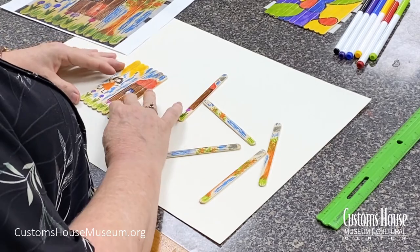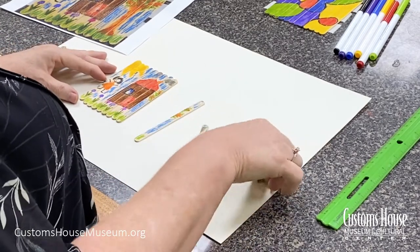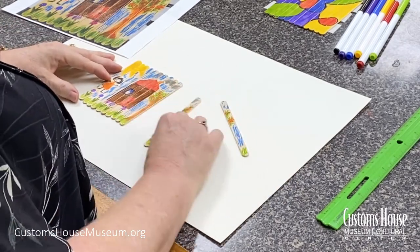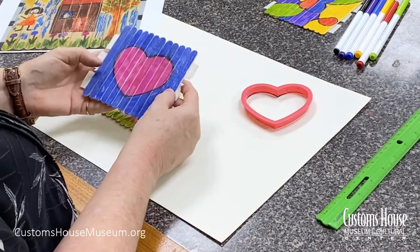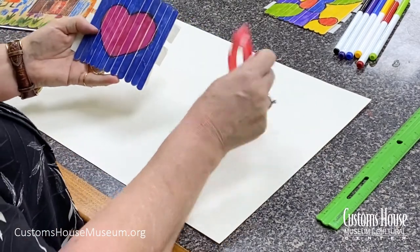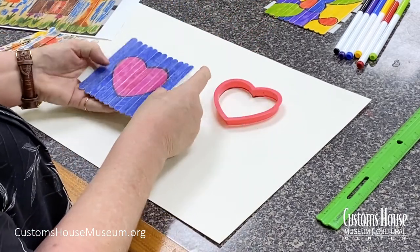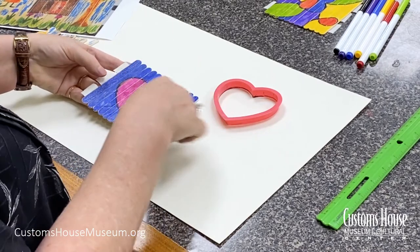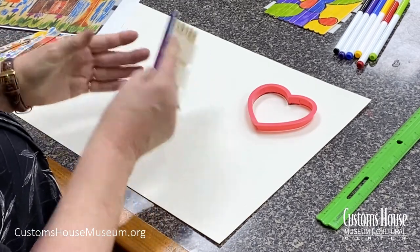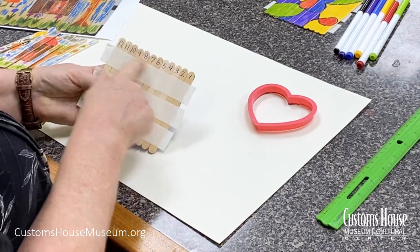Your child can create a puzzle as simple or as complex as they want — that's one of the things I love about this project. It can work for four-year-olds on up to adults. Here's a very simple puzzle created by drawing around the outline of a cookie cutter and coloring around it and the background. You can also number the sticks on the back of the puzzle to make it even easier to put it back together.